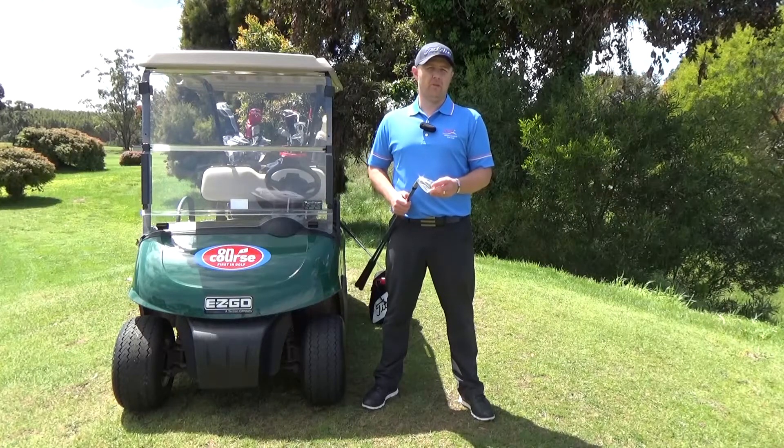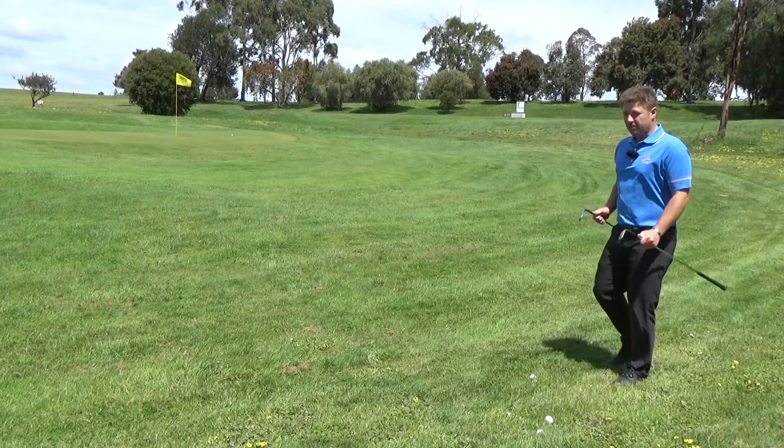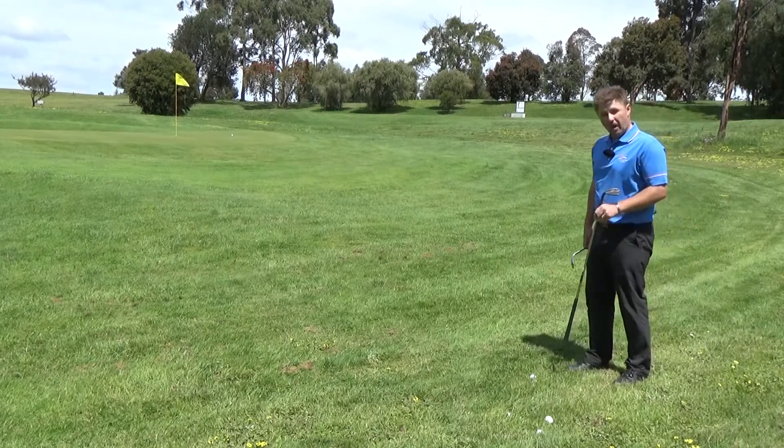Hi, I'm Craig Davis from Mount Gambier OnCourseGolf. Welcome to another episode of Quick Fix. I'm faced with a shot where the pin's quite close to the green, but I'm in quite thick rough.